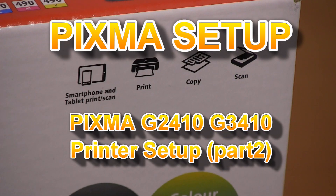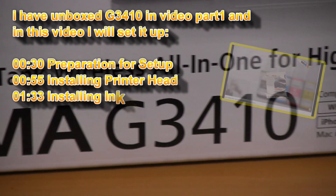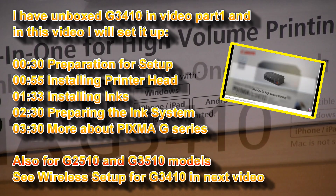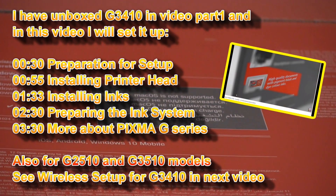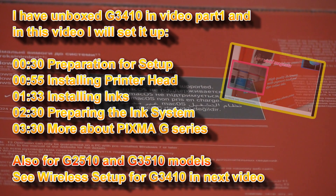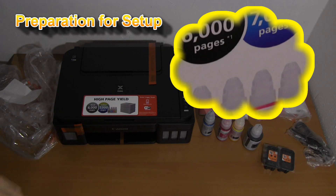Hello. In this video I will show you how to set up the inks to your Canon PIXMA G-Series Genuine Continuous Ink Printer. You get 4 bottles in the box together with one of these models.